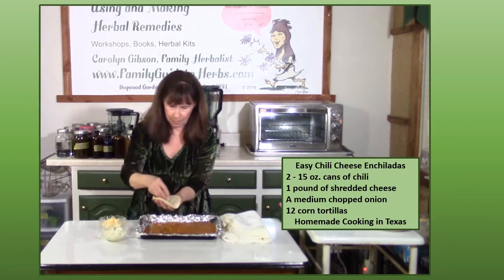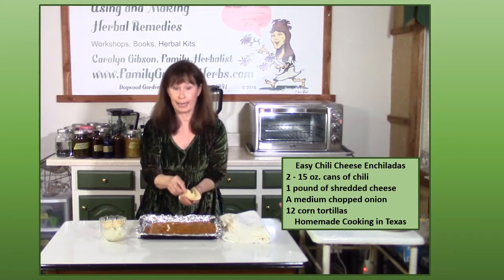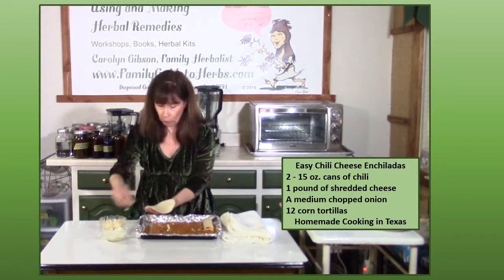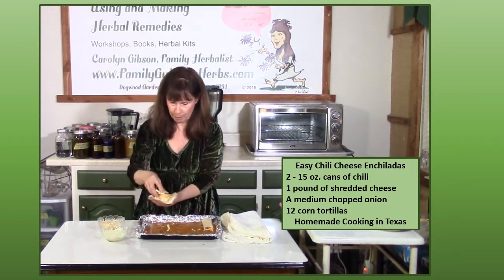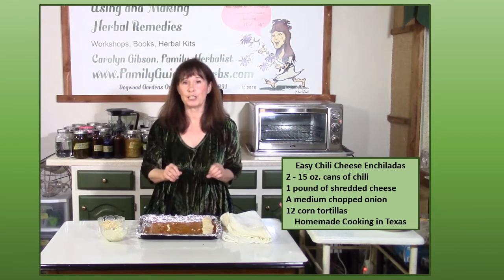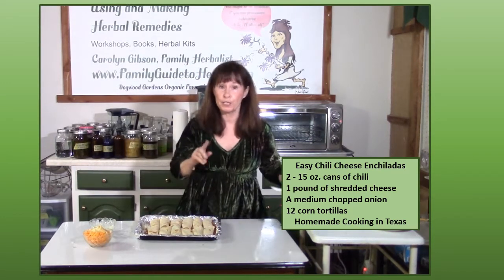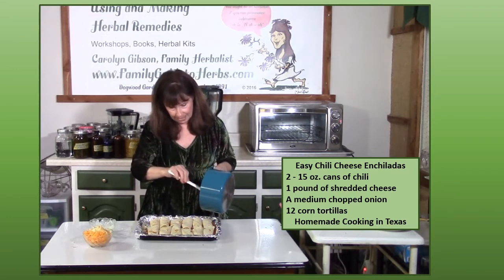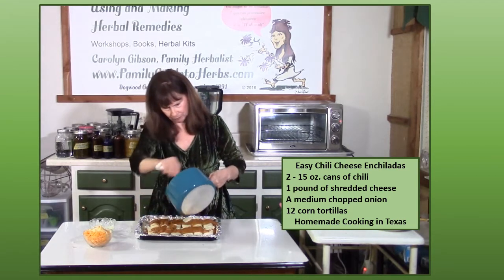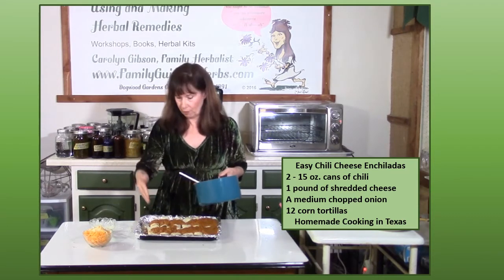Now take a warm tortilla and add some onions — strictly how much you like. If you have family members who don't like onions, you can easily skip them and just remember which ones don't have onions for those particular family members. You'll get two layers going. I've got these all rolled out and now I'm going to top them with chili and cheese. Just spread it out evenly so you can see how much you've got.